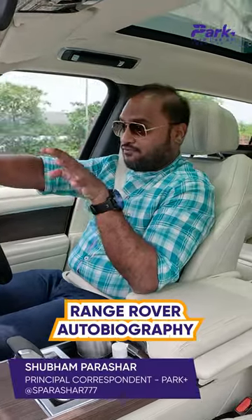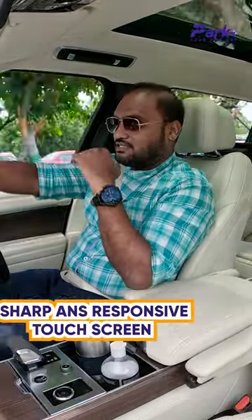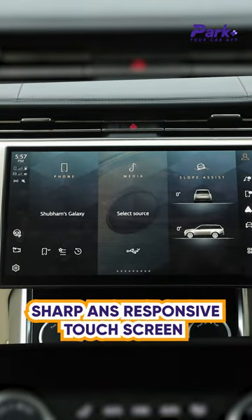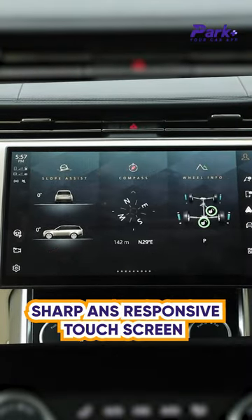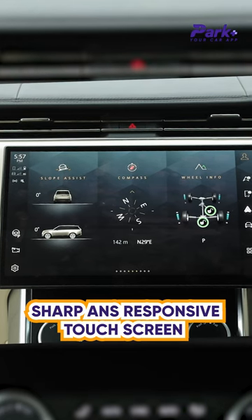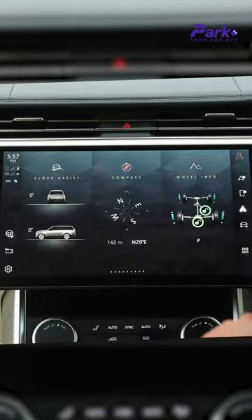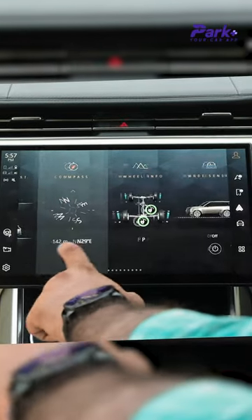I'm not a big fan of standalone touchscreens, but this one is integrated very nicely — not very humongous and has all the controls. Needless to say, it's very sharp, very responsive.